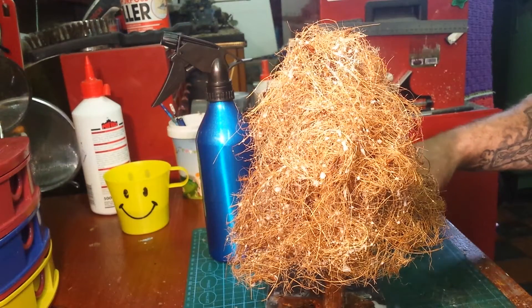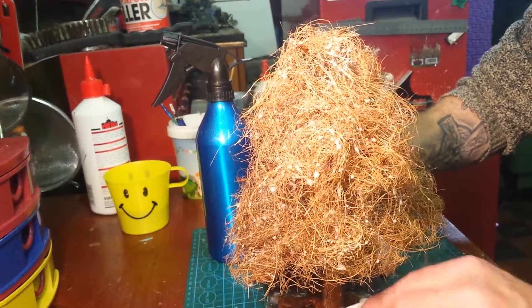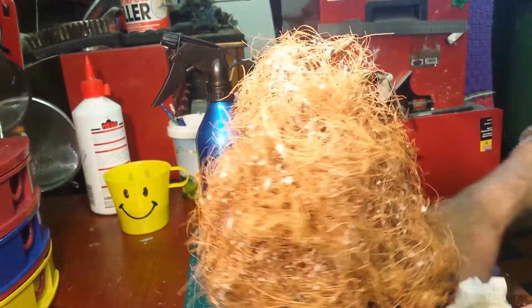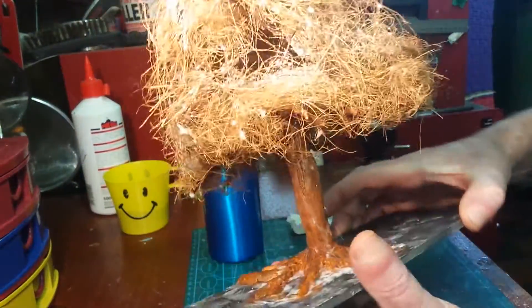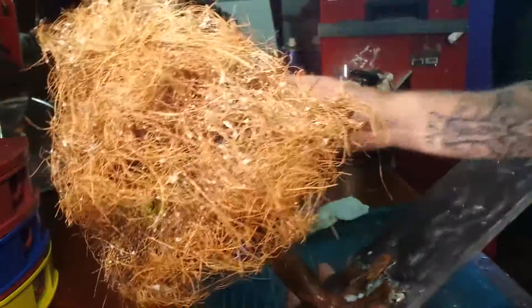All right, here we are guys, John Moore back again, part six of 'Let's Make a Tree' — this is take two. We ran out of space on the memory card, forgot to clear it. Anyway, we've got our tree from the last stage, have it trimmed down, and I started coating it.